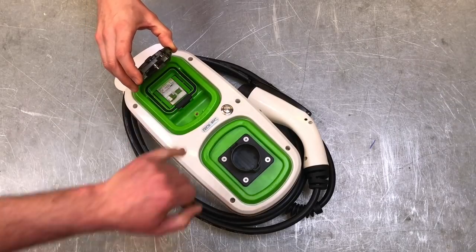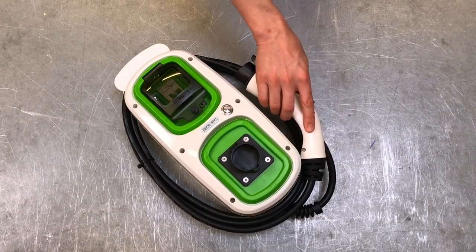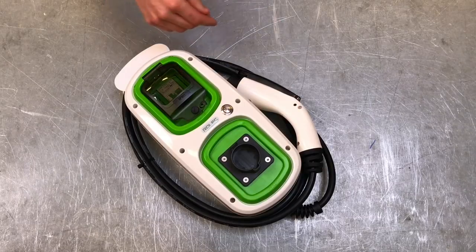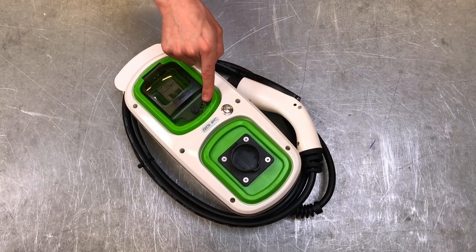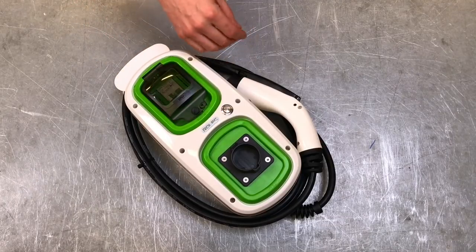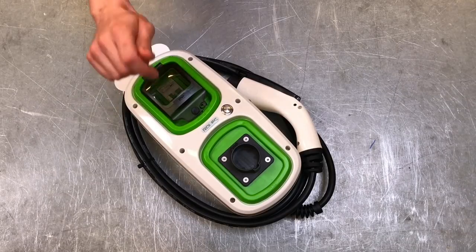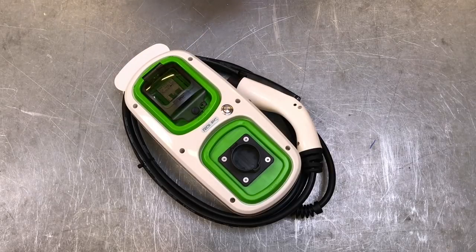There's a small hole here — this is an option where you can fit an additional locking device to lock the cover closed, so nobody can access it and turn it on while you're away. You can also get separate key switches so you can turn the power on and off with a key, which is quite handy.